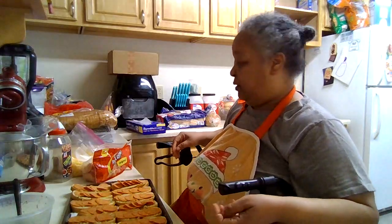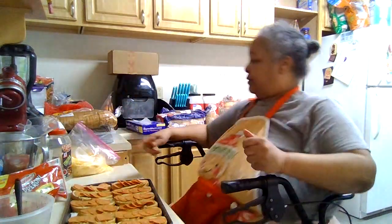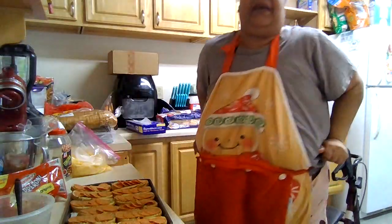I'm going to wash my hands because I am dealing with meat, and I do not want cross-contaminate with the cheese after dealing with meat.